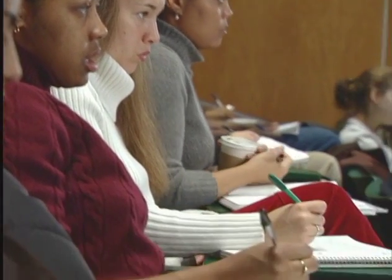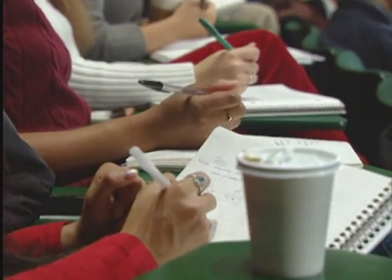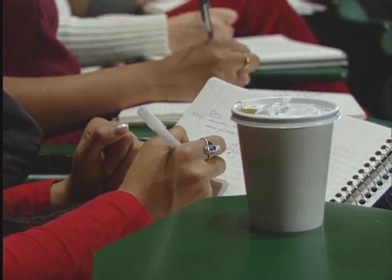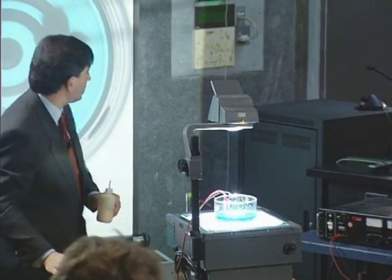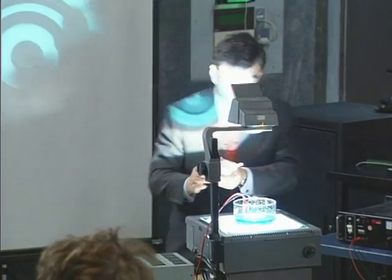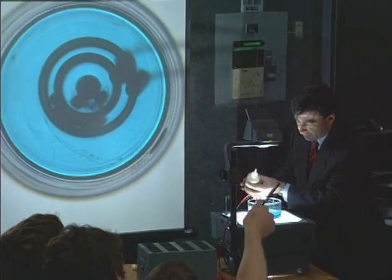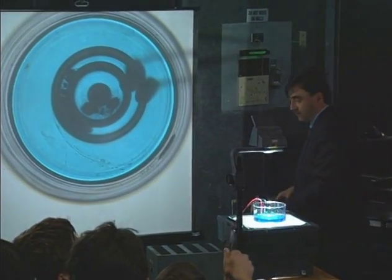An electric field, as well as a magnetic field. Initially they're not moving, but I'm going to turn on the electric field here. And I'm actually going to put some tree pollen, which you can hopefully see. Whoa, that's a bit much, but you get the picture.